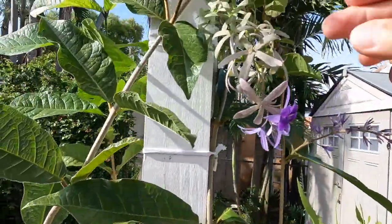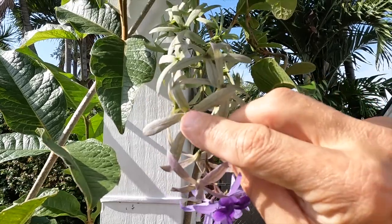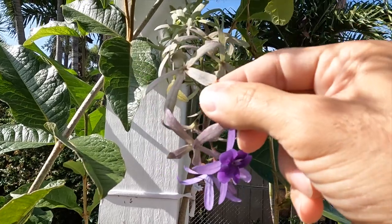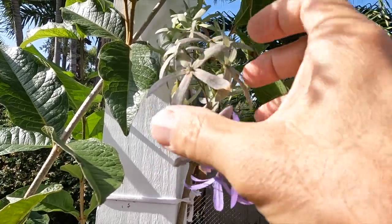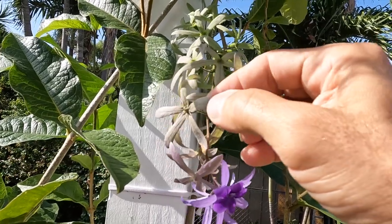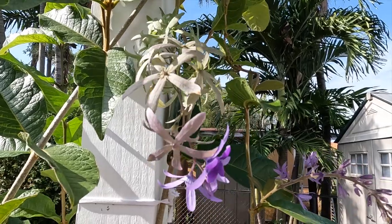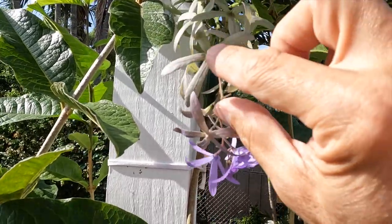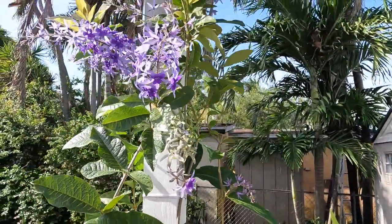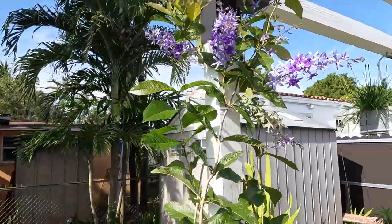Let me show you — see right in the center of the flowers, once they are completely dried out and fall to the ground, you just pull the little petals out and you are going to have a seed right in the center. So if anybody has one of these vines and didn't know that, you can definitely propagate and start growing some little seedlings.